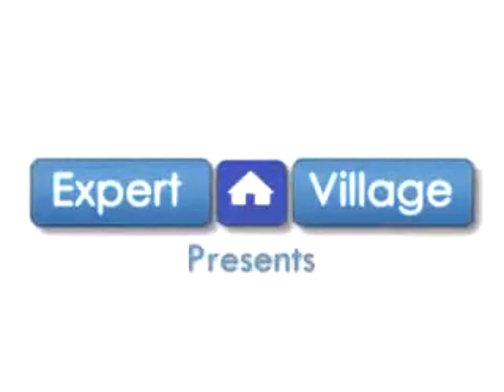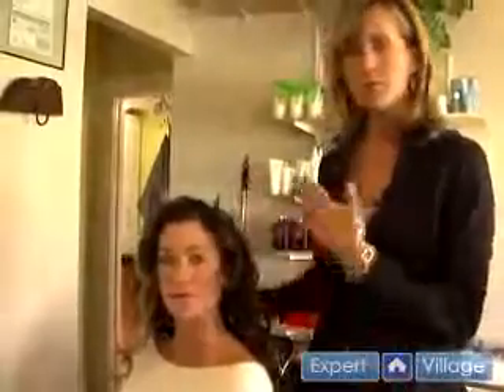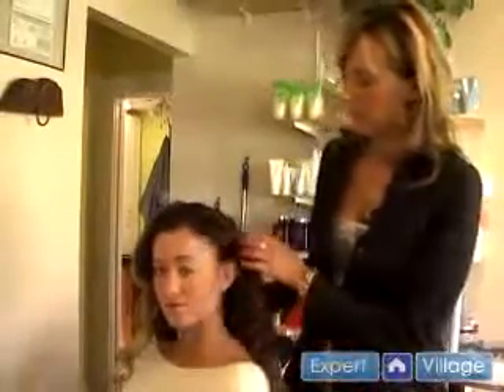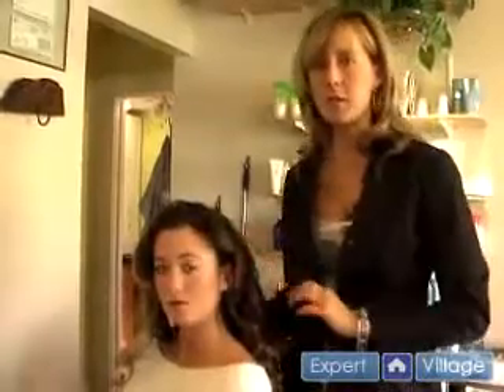Welcome to Expert Village, this is Kim Brown. For our next segment we'll show down hair for your wedding day, and we can add a flower to it also.